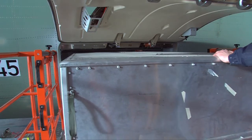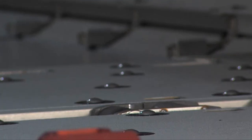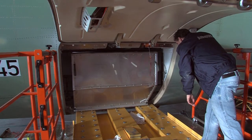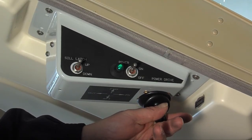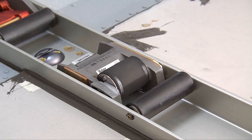The lateral power drive unit roller will rise and rotate in the desired direction when the joystick lateral direction command is operated. The longitudinal power drive unit is controlled in the same way.